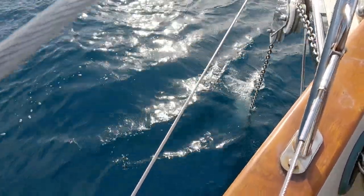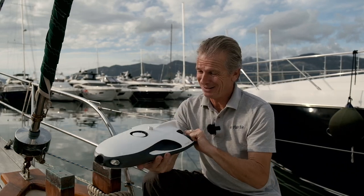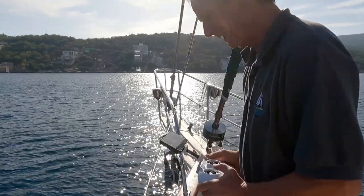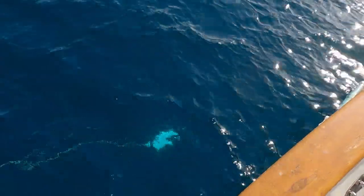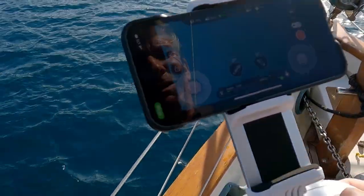May as well release the chain. Regular viewers will know we do have a secret weapon — the sub. So let's put it down there and see if we can see what's going on. It's actually very difficult to follow the chain all the way down. I can see it at first but then it just gets really quite dark and very easy to get disorientated in the low visibility. I could get down to the bottom — the sub can go down to about 30 metres — but actually finding the anchor was very difficult.